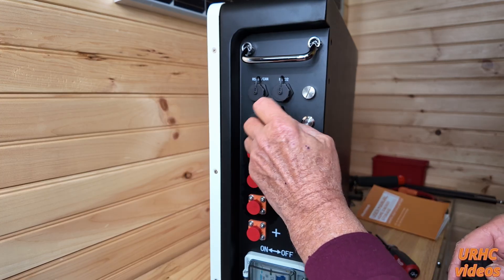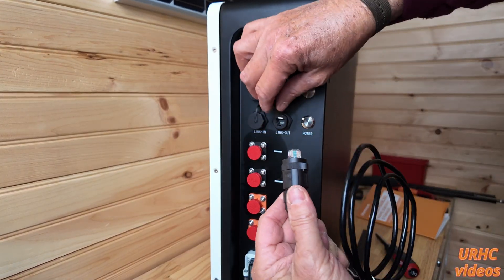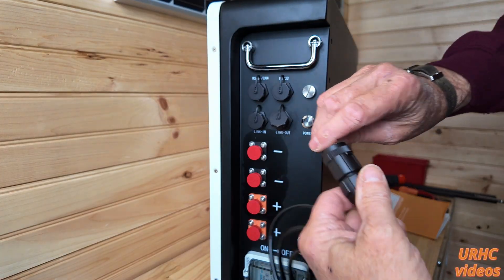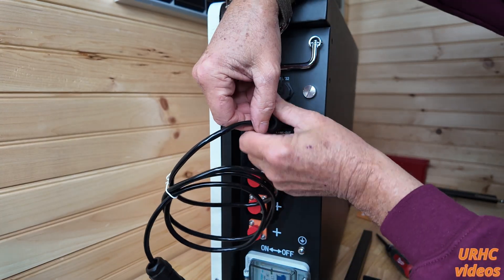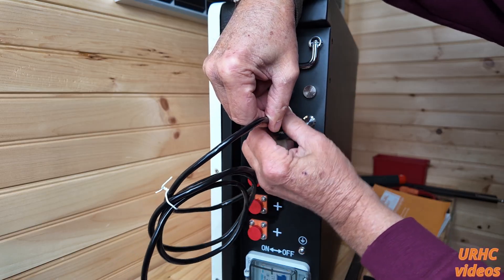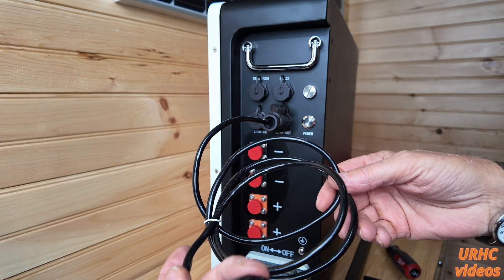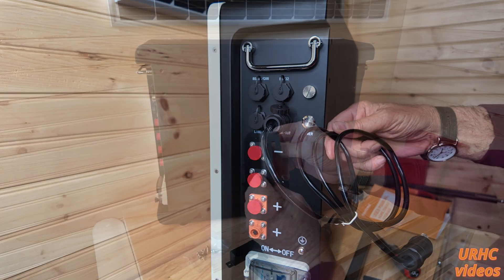The communications ports — I'm not going to set them up now since I don't have a free inverter that uses them, but they plug right in. If you're going to parallel the batteries you plug this cable in one and then the other — this is the link out and the other is the link in so they talk to each other. It does come with that cable.